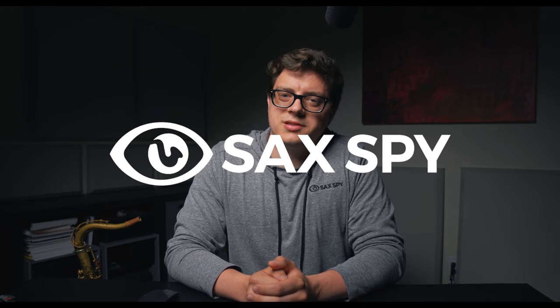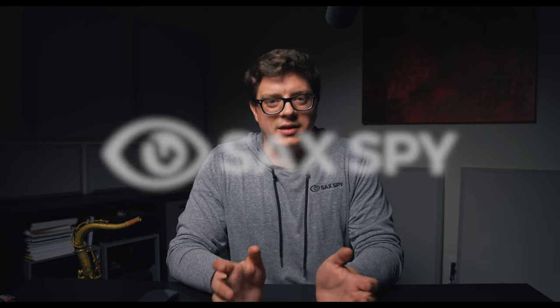I'm Derek and welcome to Sax Spy where I uncover the best vintage and modern saxophone gear, vinti and minti, and welcome to my new studio setup.